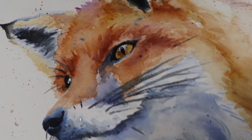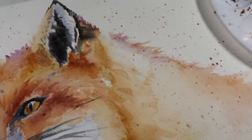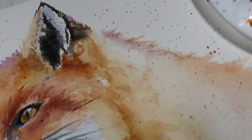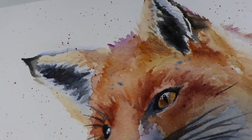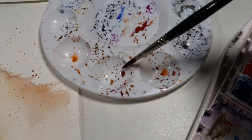Hi guys, welcome back to my channel. Today I'm going to be doing a watercolor painting tutorial, which I haven't done in a while, so I'm excited about it. I'm painting this fox in a semi-realistic style and I wanted to show you how I achieve this look with watercolor. I want to go through a couple of basic techniques before I begin for anyone who's maybe new to watercolor.